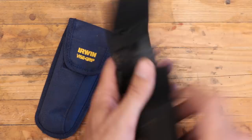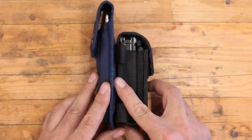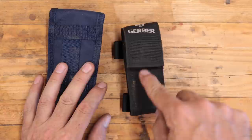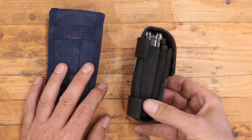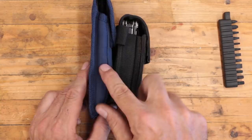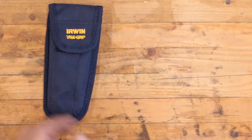Size-wise, here's the sheath for the Gerber Center Drive — still a great tool — but it's bigger, it's certainly bigger. However, it's flatter. From a guy who concealed carries, this will carry a whole lot better. I carry these on my wildland packs and I tried to carry them day to day but they catch on everything. It's too thick, too chunky. Look how thick that is — it's twice as thick as the Irwin. This one is going to lay along the body a lot nicer, you're not going to be bumping into things all the time. It's just going to carry better.